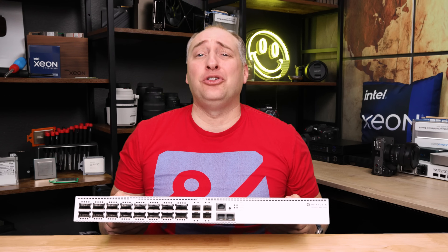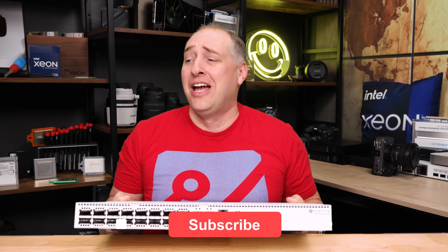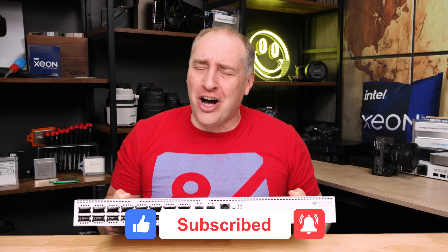I'd love to hear how you would use a switch like this and what you'd like to see MikroTik do in the future. If you did like this video, share it with your friends, give it a like, click subscribe, and turn on notifications. As always, thanks for watching. Have an awesome day.